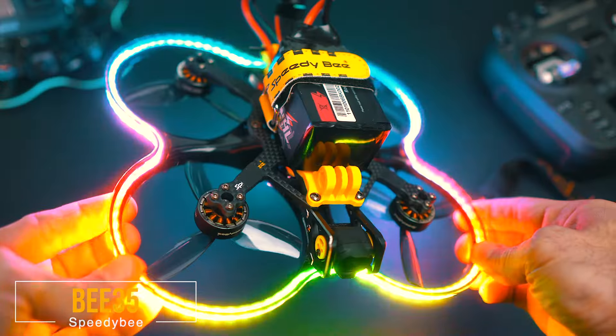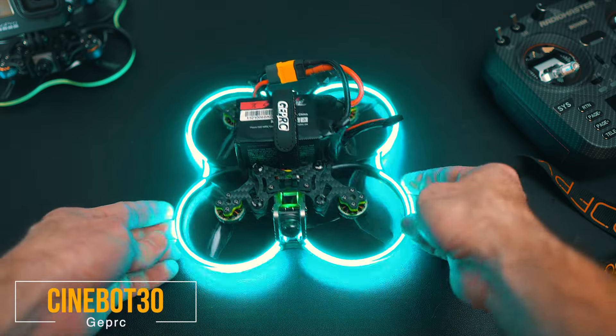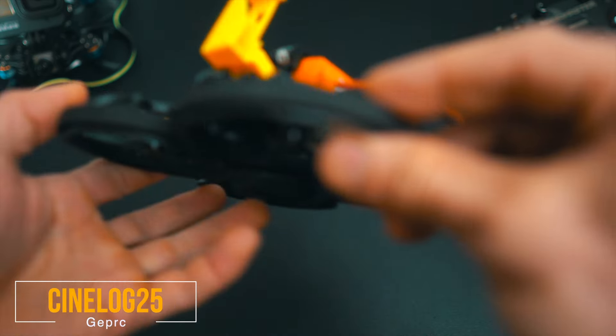Let's start by introducing the main characters of today's video. We start with the biggest one, which is the SpeedyBee B35. We also have the Geprc Cinebot 30 and the Geprc Cinebot 25 — the old model, even though they have a new version 2. The main difference between version 1 and version 2 is that version 2 can carry an O3, but in general it's pretty similar to the one I have here.